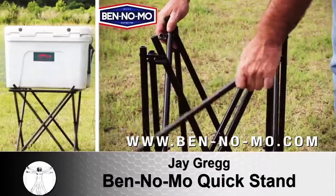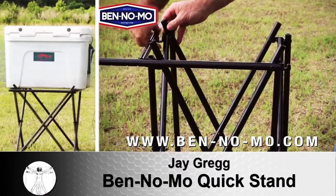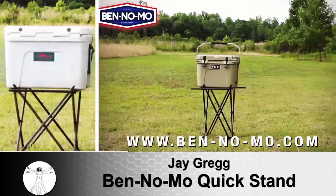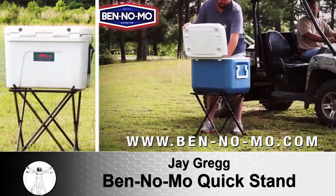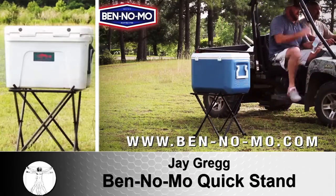The Benno Mo is a camper and tailgater must-have. It's made out of 100% aluminum. It won't rust. It's collapsible and adjustable. When you bring it out of your vehicle you can fold it out. You can put any size cooler on it, from a handheld cooler to a great big 200-quart cooler. It will hold the weight — it'll hold 300 pounds easily.